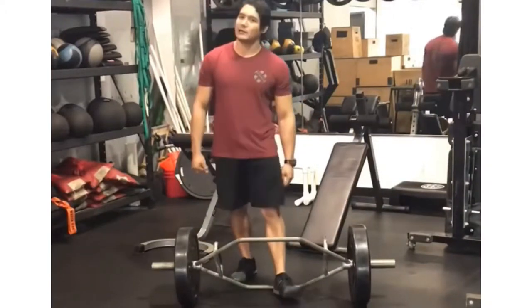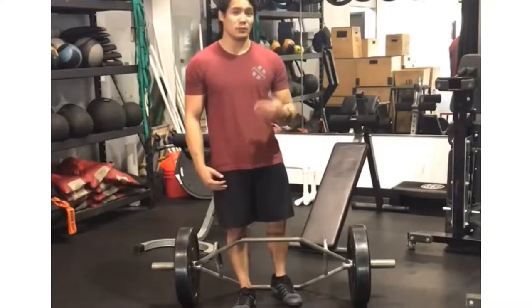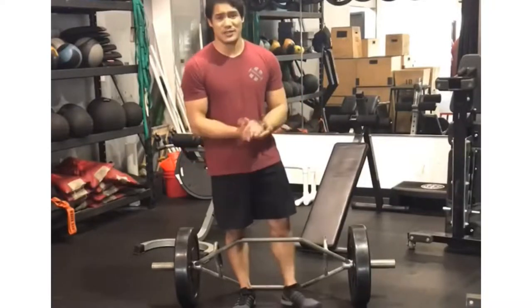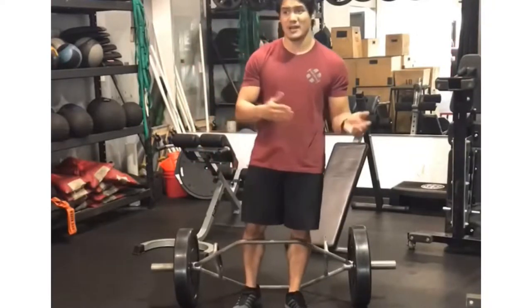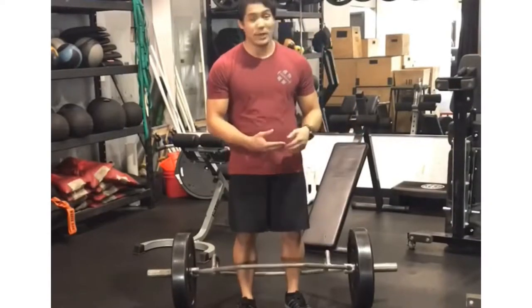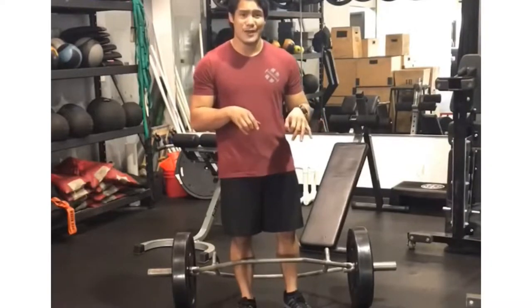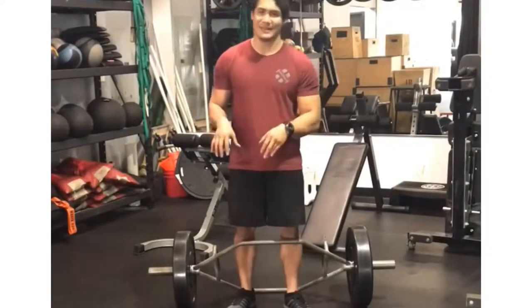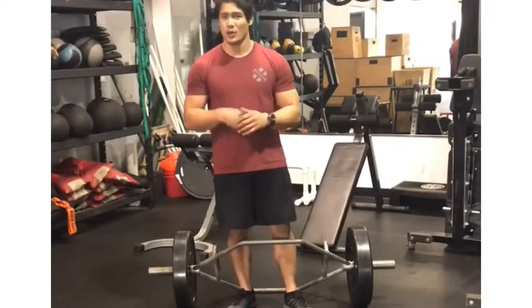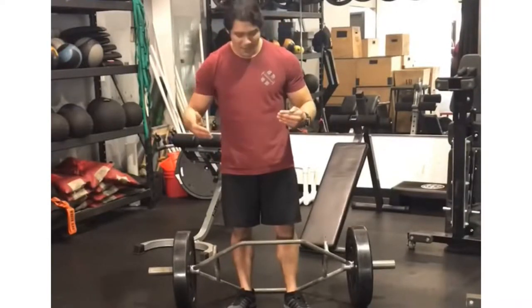Those who have been following me for a while know that I love utilizing the hex bar deadlift in my programming, particularly for athletes who need to improve their vertical jump. It's also obviously a very low back friendly movement in comparison to other heavy hinging exercises. So a great strength indicator, a great hip dominant pattern that we can focus on building lower body power without completely thrashing the lower back. This is really important for athletes who have a high training frequency and need to make sure that we're recovering from session to session.